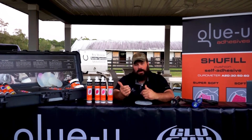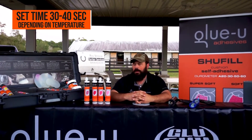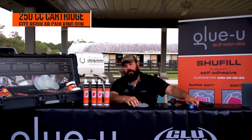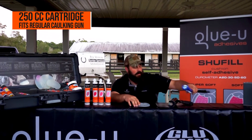In the heat, the hotter it is the faster it will set. The set time is usually around 30 to 40 seconds depending on temperature. It's an absolutely great product, and it comes in universal tubes that fit our premium caulking gun or any existing caulking gun that you already own.